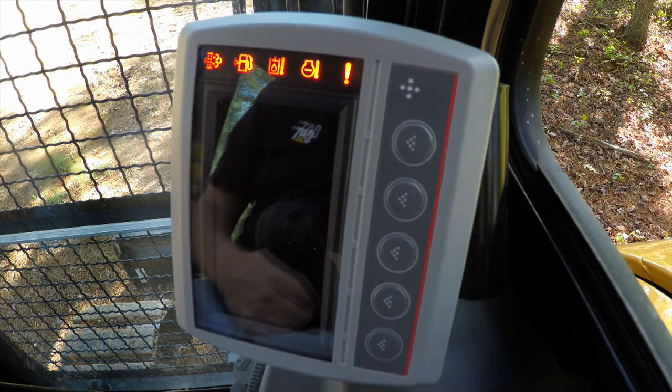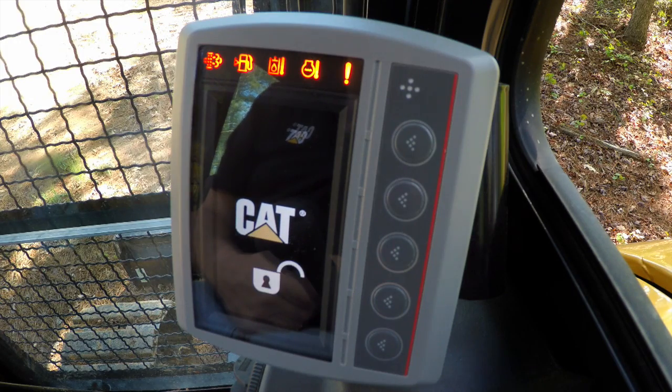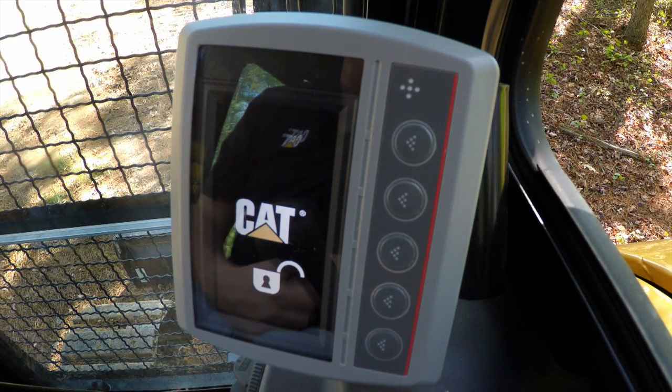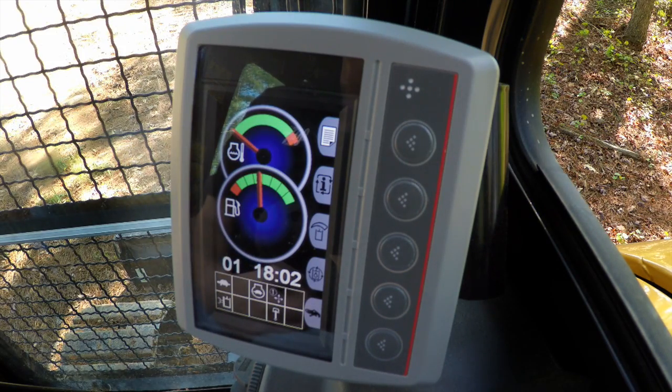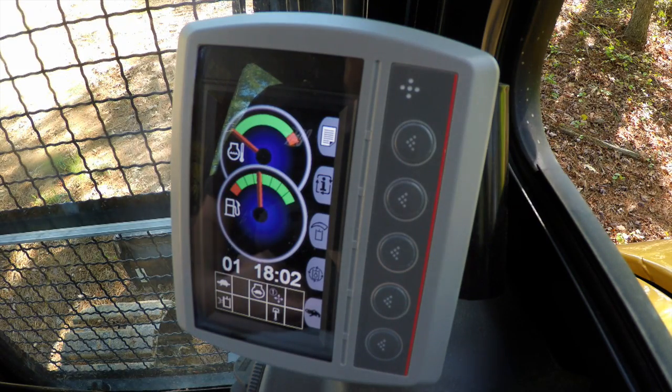So once this time when we put on the key, the security system will come up, you'll see the CAT logo, you'll see the padlock this time, and it will show that the machine is unlocked and ready to start. If I'd selected one minute, then the system would have come up with the padlock locked, and I'd needed to have input a four-digit code to start the machine.